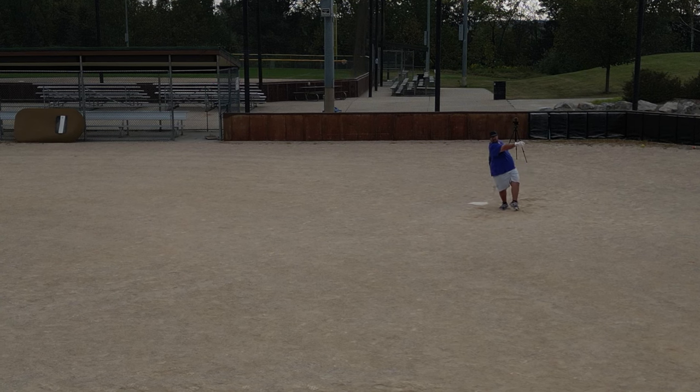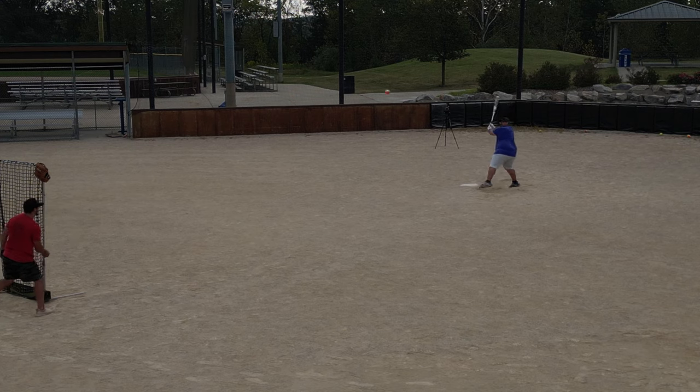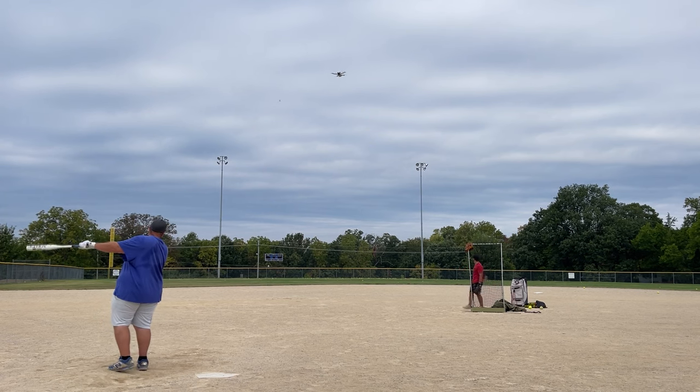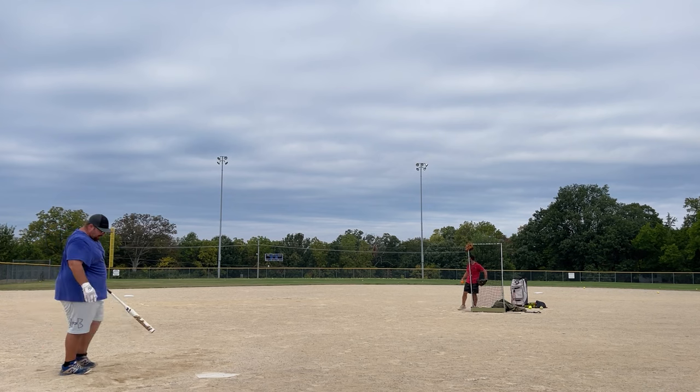The sweet spot was almost the size of the continental 48 states — it was just ridiculous how big it was. The sound was also good, and it was exceptionally good when you struck a hard ball really well. This composite handle combined with the barrel did a good job of giving good feedback — just the right combo of stiff and soft in my opinion.